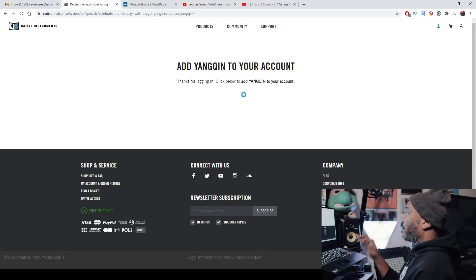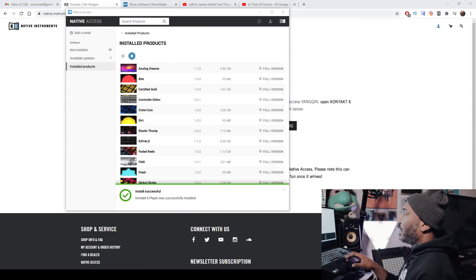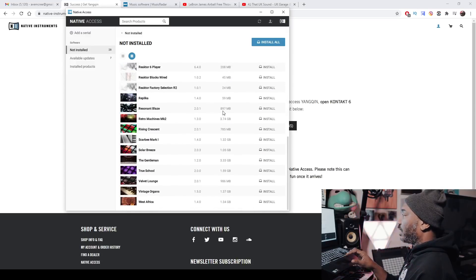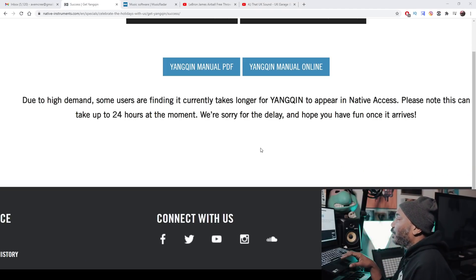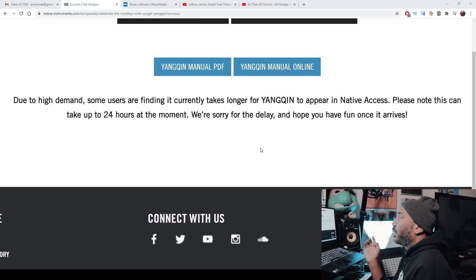Let's go ahead and get the Yang Quinn. It says 'Thanks for logging in — Get Yang Quinn.' Here you go — it tells you to make sure that you download the Native Access software and install it. So I'm in my Native Access account right now. It says install products. I'm going to check if Yang Quinn is in there. Well, it's not at the bottom. By reading, I found: due to high demand, some users are finding it takes longer for Yang Quinn to appear in Native Access — it can take up to 24 hours. We're sorry for the delay.